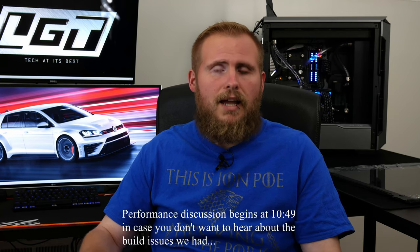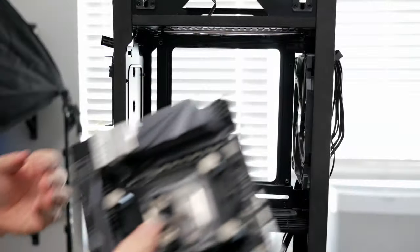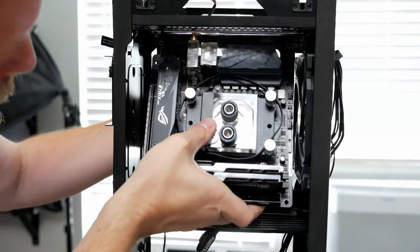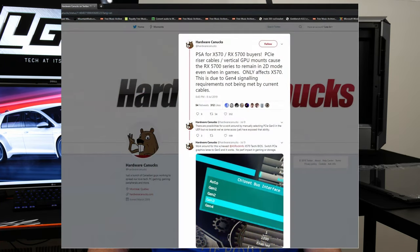Today we are going to go over the performance of the HTPC that we built, as well as some of the issues that I had getting it up and going. So the first issue — I'm sure many of you, if not all of you, had heard about the issues that X570 and the new Radeon 5700 class of cards were having when you used riser cables.